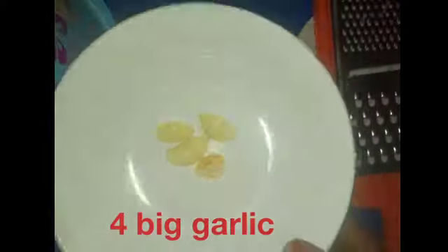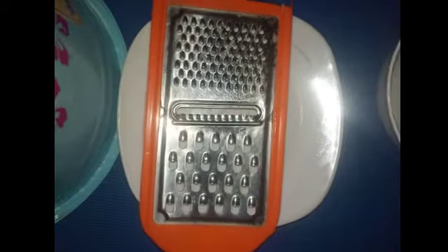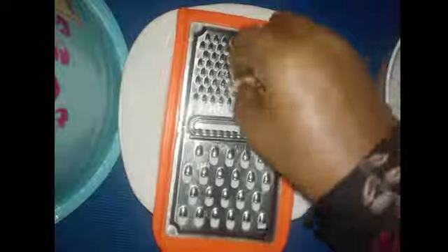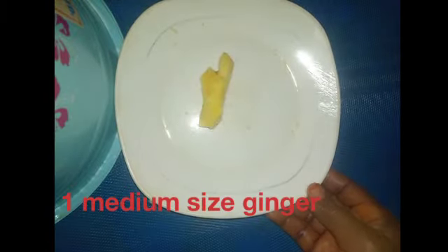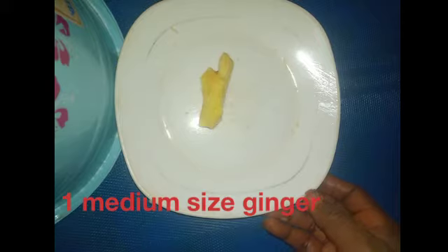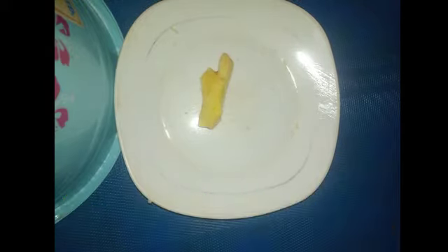I'm going to grate the garlic smoothly. After grating the garlic smoothly, put it in a cup. Here we have grated garlic in a cup already. Next is fresh medium-sized ginger — I'm going to grate it as well.